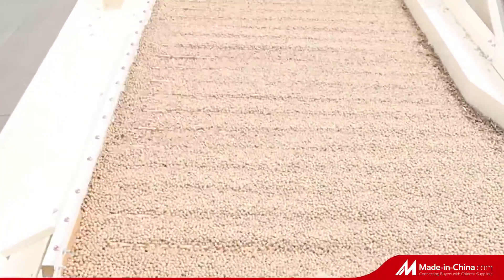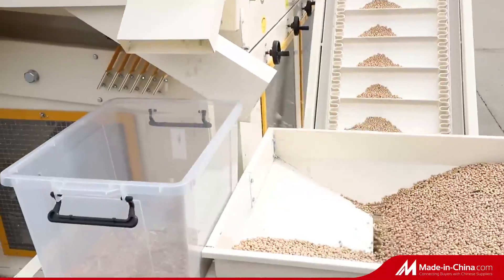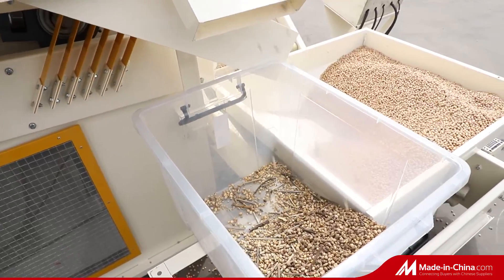There are 3 outlets for good, mixed, and bad chickpea. Mixed chickpea will return to the slope elevator hopper for a second time separating. Bad chickpea are removed.